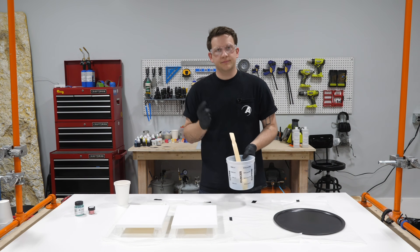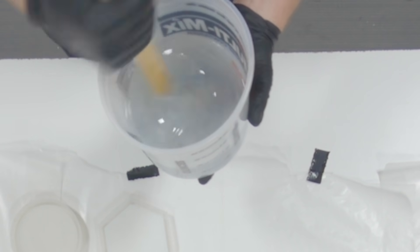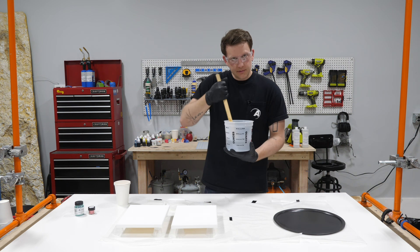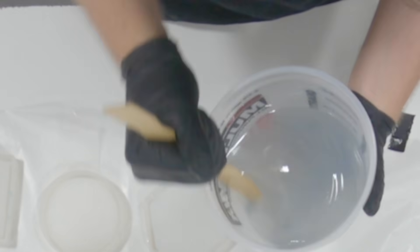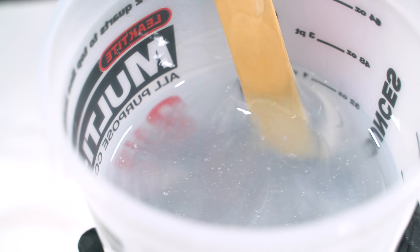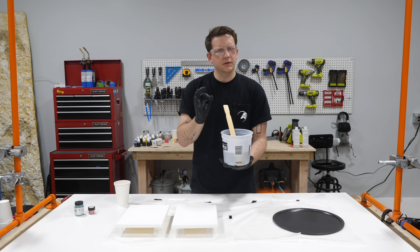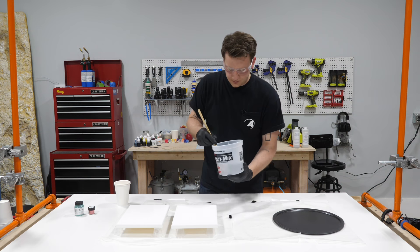Now, a common mistake a lot of people make when mixing is they just quickly do really small circles and think they're good to go. You want to make sure you're scraping the sides and scraping the bottom of the bucket for anything that's clung to the side - we want to get all of it integrated. Scrape the sides, scrape the bottom, fold it over. About halfway through, around a minute and a half to two minutes in, there's still a lot of swirls and it's a little cloudy, so keep mixing until there are no swirls and things are completely clear.